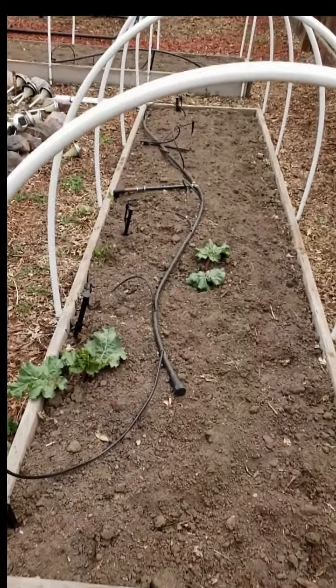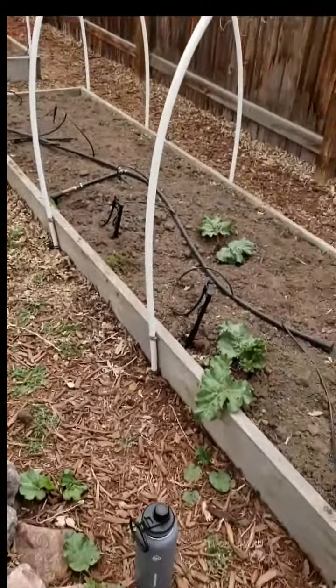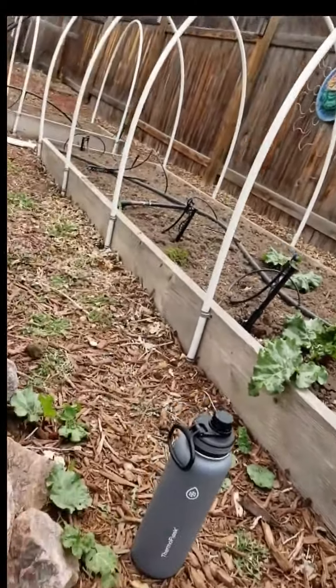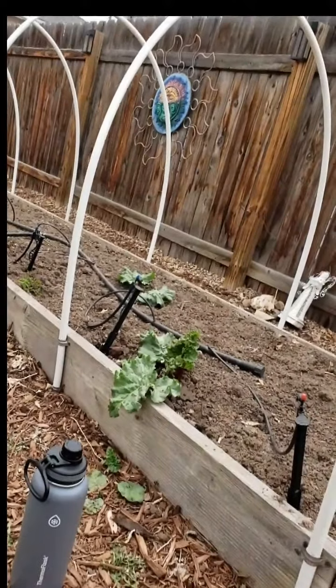It also makes it a nice size for my particular yard. 12 foot long — that's just how I did it. I picked up some 2x12s, Doug Fir 2x12s from Home Depot. So my raised bed is about 11 inches deep with soil, and that's actually enough for most raised beds.